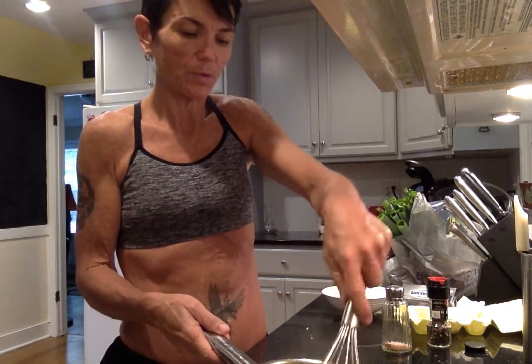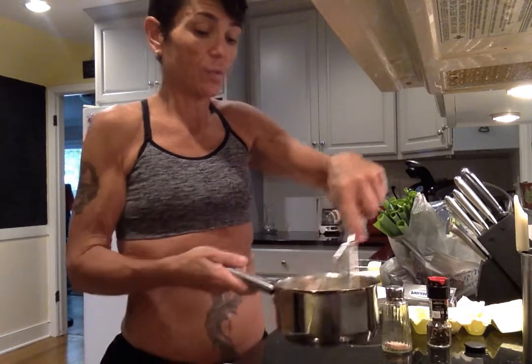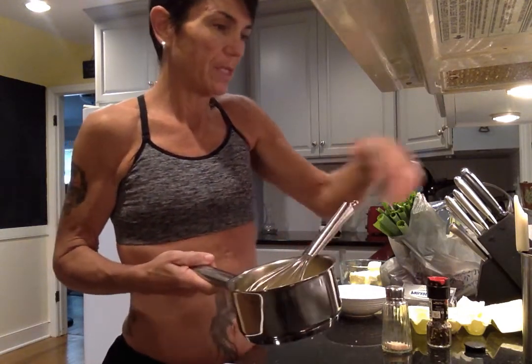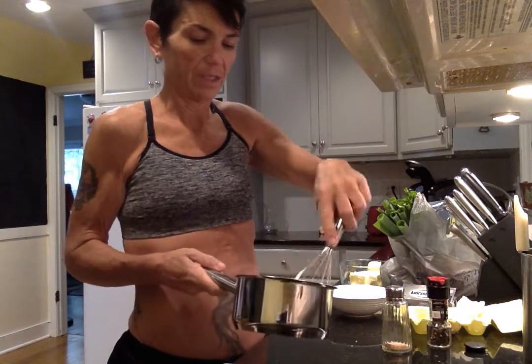There's sort of a moment of truth where it goes from being liquid to suddenly being more like pudding — which is right about now. When it's about a pudding consistency you want to take it off the heat, but you don't want it to overcook because the heat from the pan will continue to cook it. So I'm going to turn my heat off — I'm just going to cook it to the consistency of pudding.